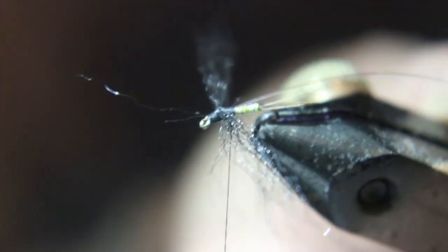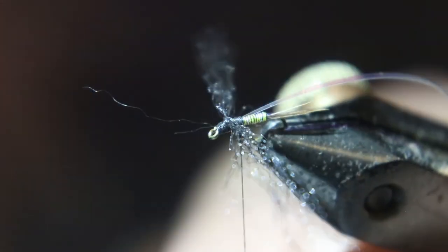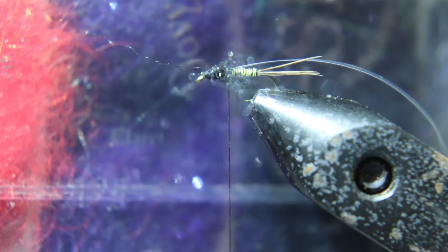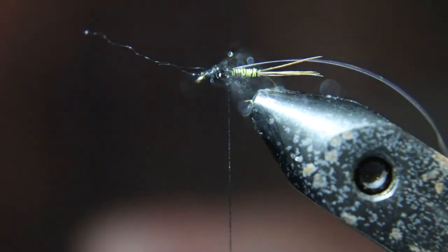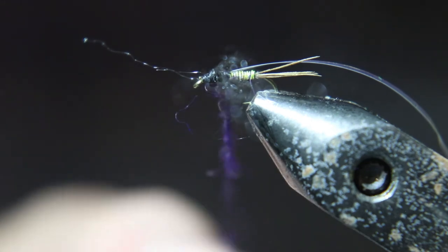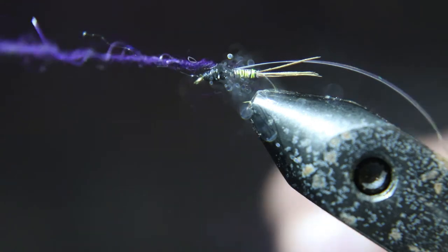And here's what they should look like when they're done. We'll take this purple dubbing and we're going to dub it behind the legs, and in front of the legs, behind the eye of the hook.